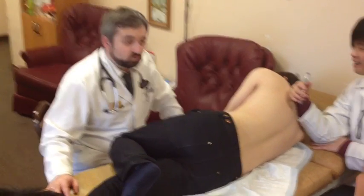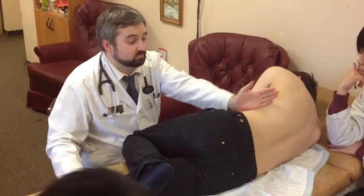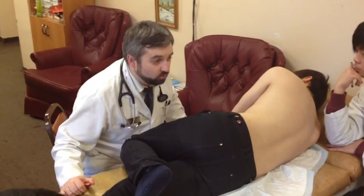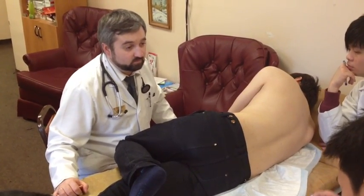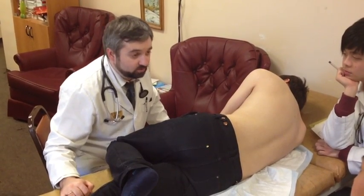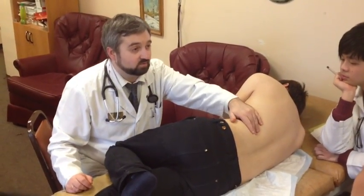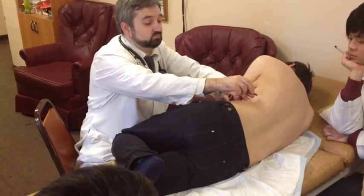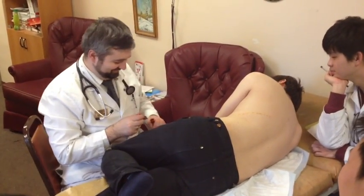For purposes of investigation, in this position we assume that the spleen's long axis is along the 10th rib. What is the 10th rib? It is the last of the costal ribs — the floating ribs are only two: the 11th and the 12th. So the 10th rib is the last of the costal ribs. Find it: this is the 12th rib, this is the 11th rib, and this one is the 10th rib.